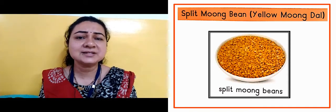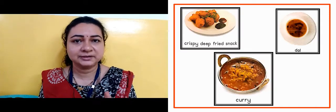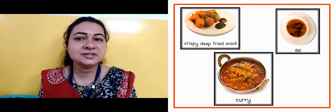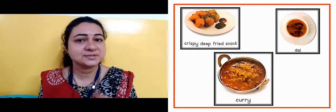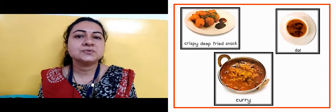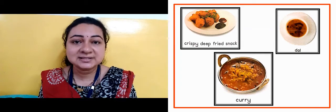Now in the next slide, what can we prepare with this moong dal? This is a crispy dried fried snack — means snacks — and dal and curry also. So all of this comes under pulses.